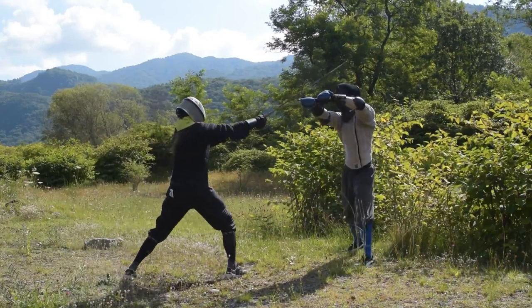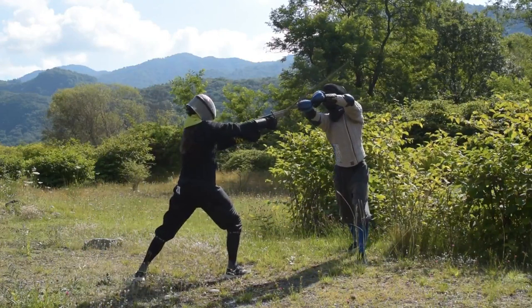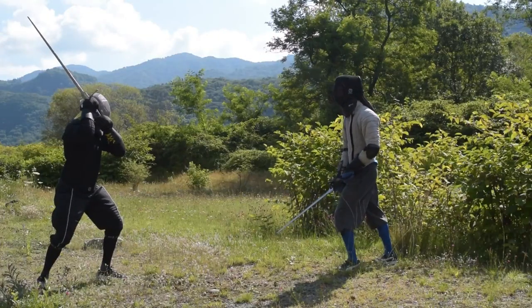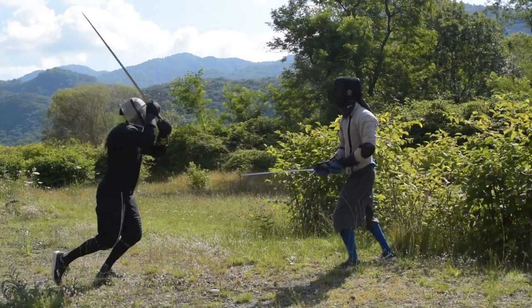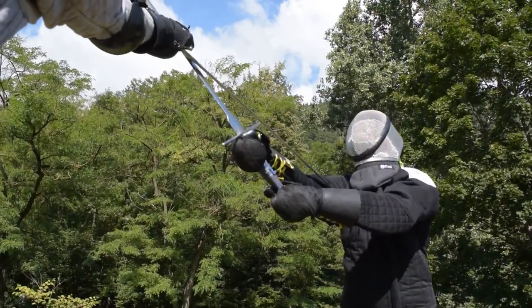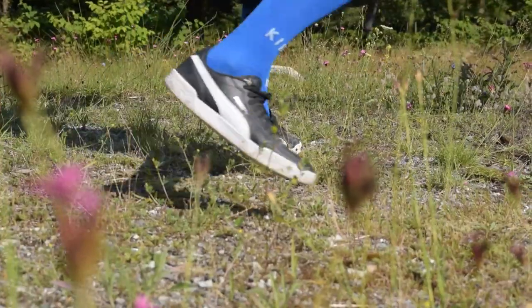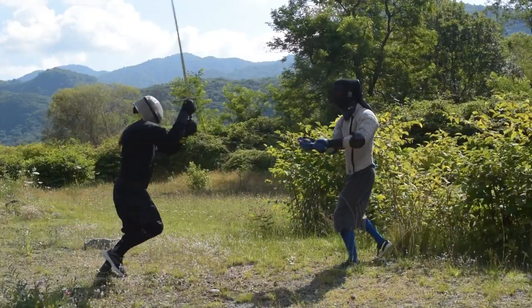Fabrizio, as before, strikes his Fendente toward me. This time, instead of focusing my attention on the act of defending, I think about landing my thrust. This is a mind trick which will help you land the action — focus yourself on the goal of hitting the opponent. While doing so, you move toward a position that covers you with the forte and the cross guard. To help yourself reaching that position, you may move your back foot toward the right and back. This will let you gain a better angle and enough space to land your action safely.